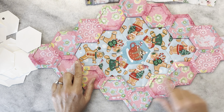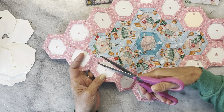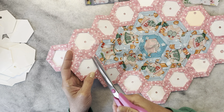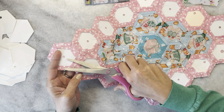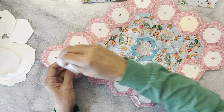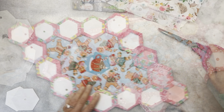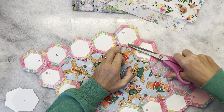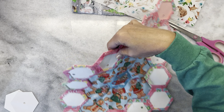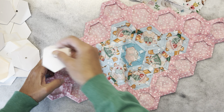Once your front and back are sewn together, go ahead and remove your papers. I like to press it with an iron before I remove them just to make the edges nice and crisp. Then go around with your scissors and clip the basting threads — it makes them a little bit easier to remove the papers. Make sure you save your papers for your next project because you can definitely reuse them over and over. Then turn it over and remove the papers on the spring side using the exact same technique.